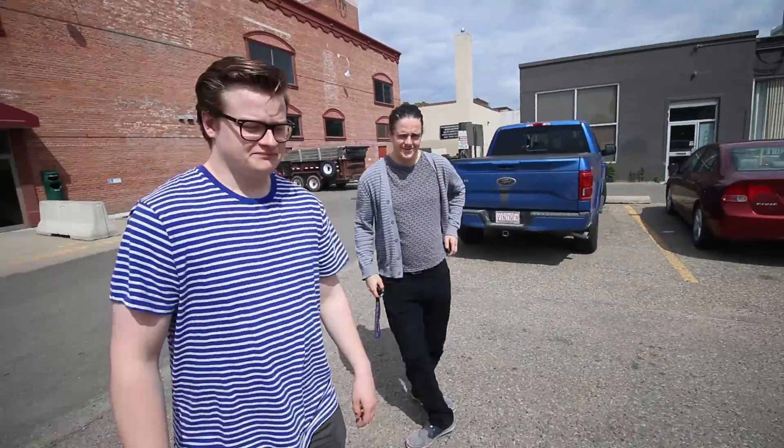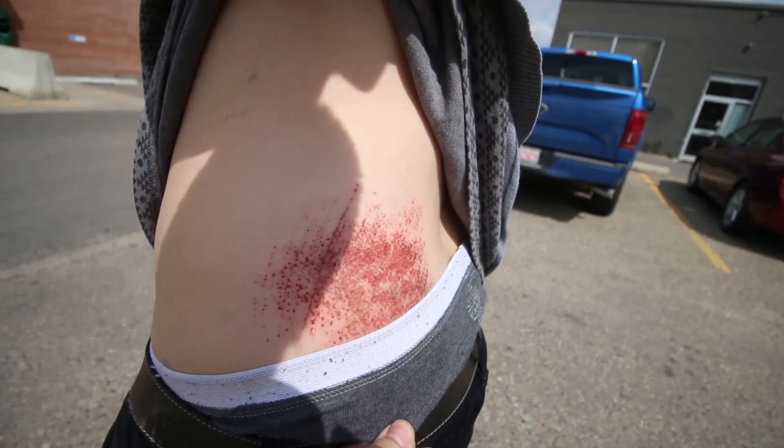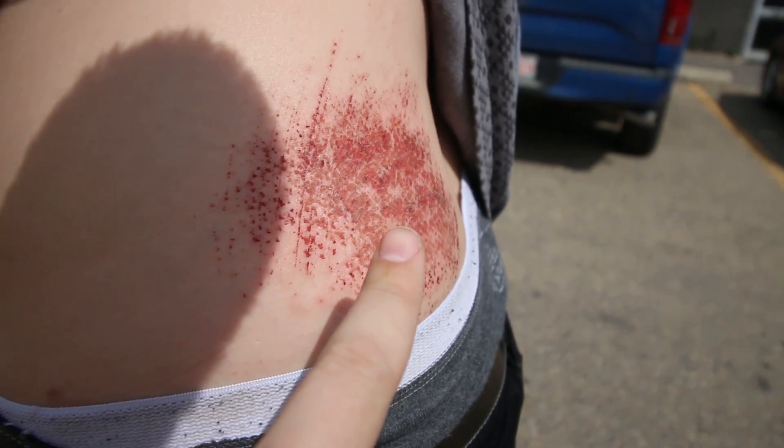What happens when you don't wear safety equipment and ride the board? The video opens with a brief comedic moment showing the consequences of riding without safety gear.